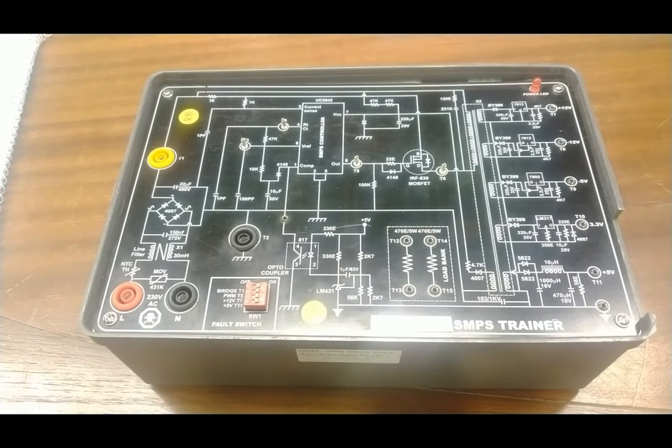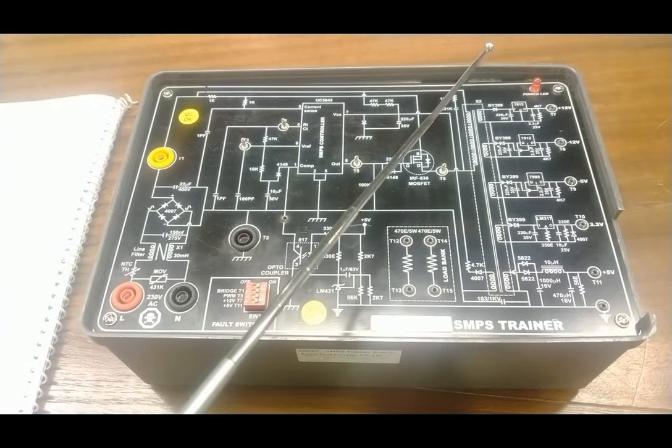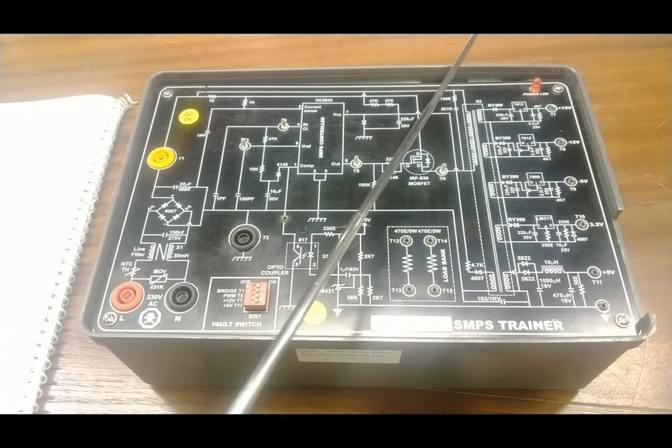Now we are going to move to the complete circuit description of the trainer kit, and then we will follow the practical as per the user manual to see how the SMPS works and explain the complete concept of SMPS working. This is the complete board of the SMPS trainer, which has different blocks. This is the line and neutral terminal where we can check the input power supply coming from the input socket.